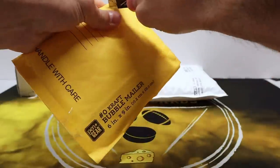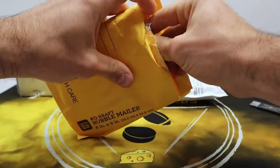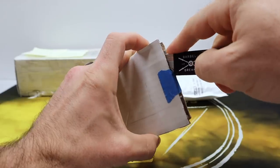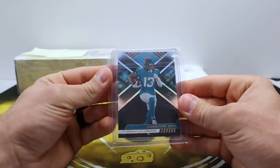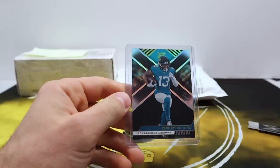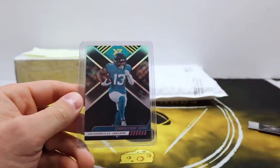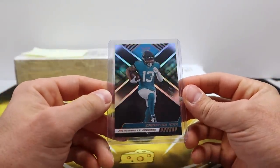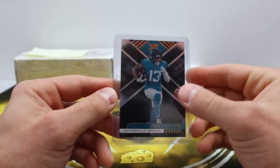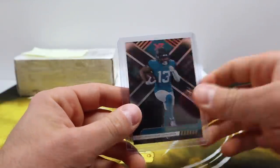This is also an eBay pickup — may or may not be related. All of these are mailed very nicely, I appreciate good sellers, these guys are getting positive feedback for sure. This is a Christian Kirk one-of-one from XR — another cheap pickup. I love how cheap his stuff can be. The XR 101s look really clean with the black. So that is two one-of-ones, one out of five, and one out of ten — pretty dang cool.